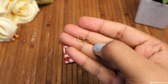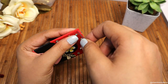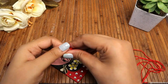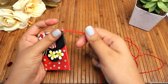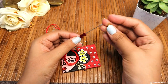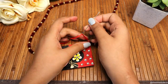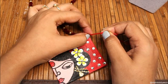So this pendant is ready. Now I am attaching a ring to it. After this, we have used embroidery thread in red color to make the chain. You can leave it with just thread, or if you have beads, you can add beads in it. We will secure both ends, and that's it — this necklace is ready.